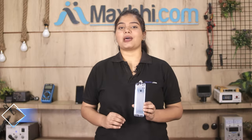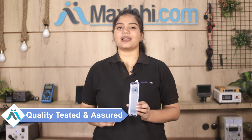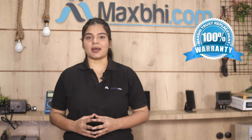This back panel is inspected and quality assured by our quality team before it is sent. Also, the Realme Narzo 50A back panel from MaxBee.com comes with a replacement warranty, so you can buy your product with confidence.